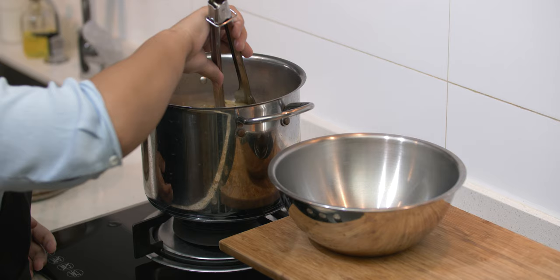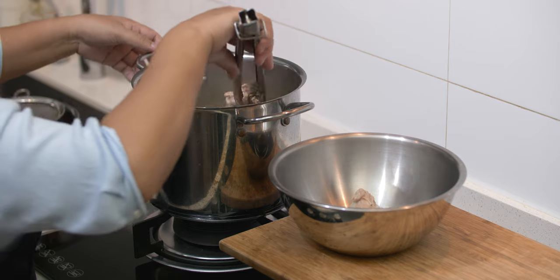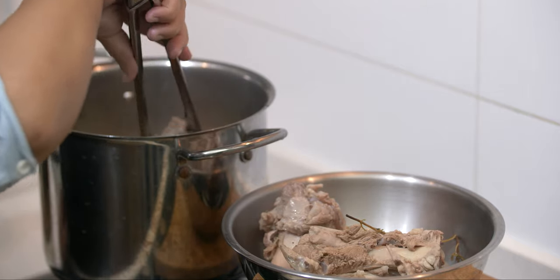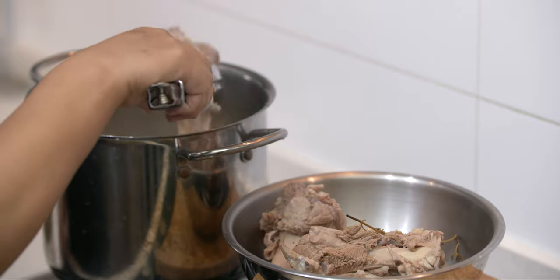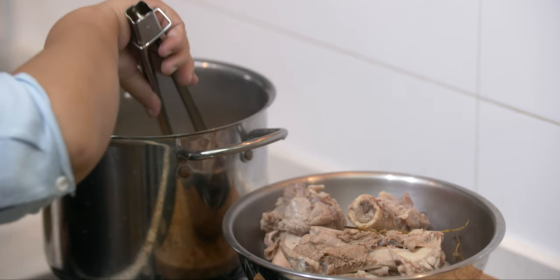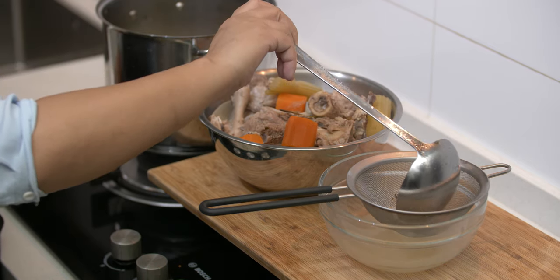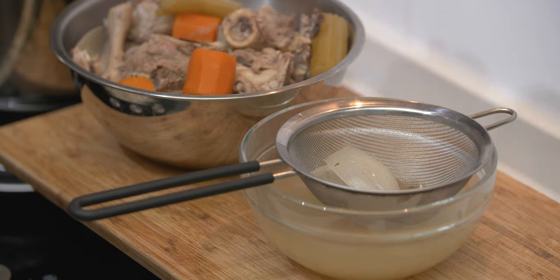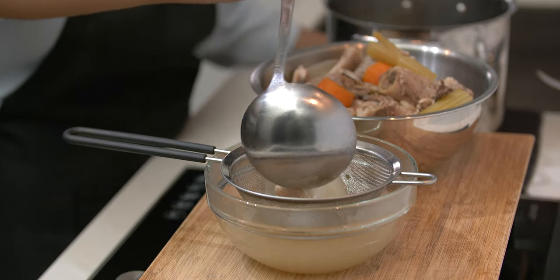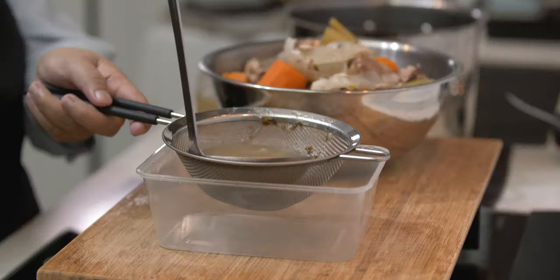Once your stock is ready, switch off the stove and transfer to a container and let it cool down. How do we know when the stock is ready? You will know. I have the habit of tasting my stock from time to time. Normally, the water will reduce to almost half, and also when the bones start breaking. Strain your stock, then pack and store inside your freezer. You can store this for months and take out whenever you need it. Again, if you are using plastic containers, use the food grade type.